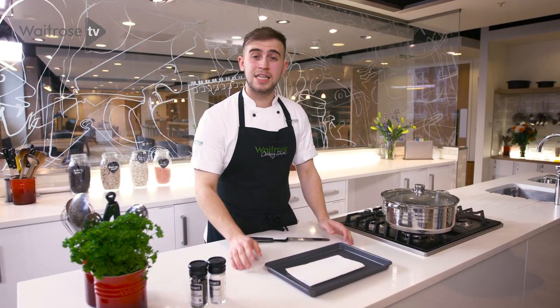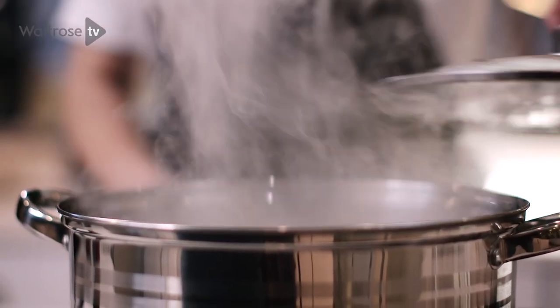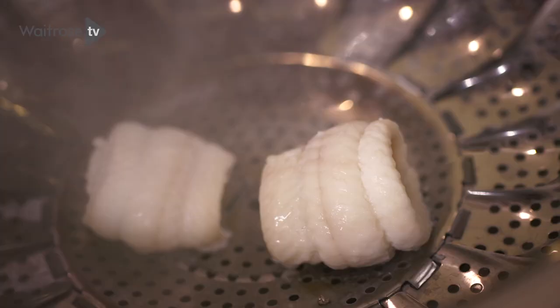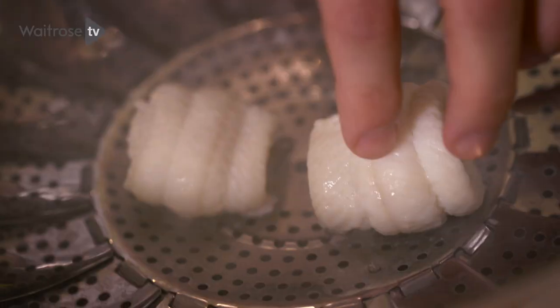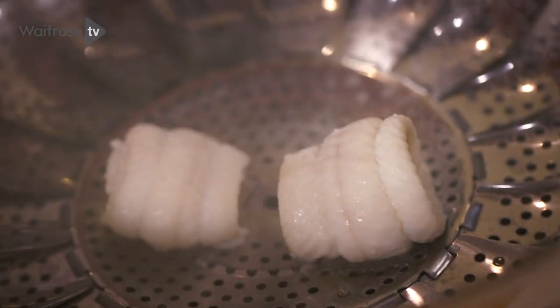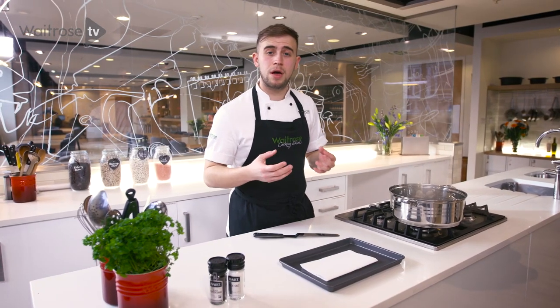We're now ready to check to see if the fish is cooked. Carefully take the lid off and allow any steam to come away from the pan, then nice and carefully just touch the top of the fish. You should have a nice bounce to it and if you pull it apart it should just start to flake slightly. The colour as well should have changed to a nice pearly white.